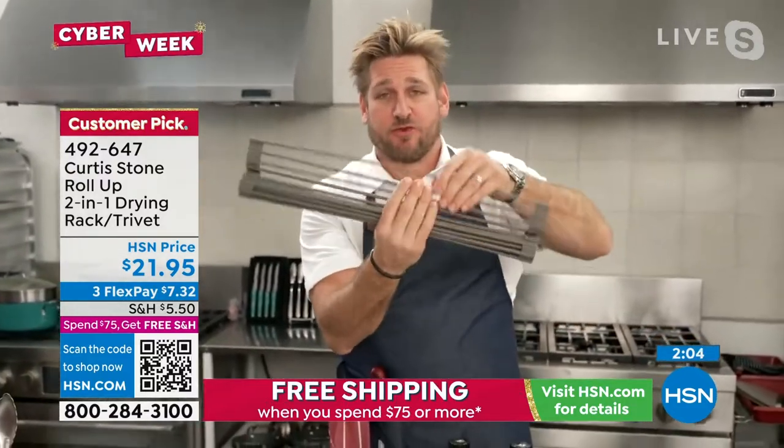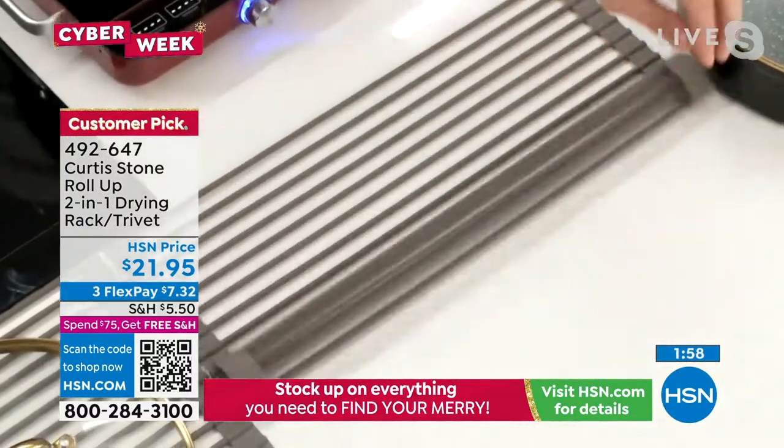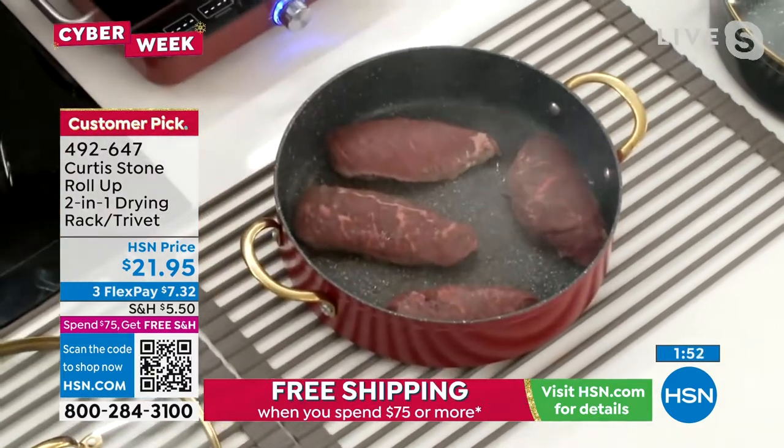It rolls up and goes into your dishwasher for sanitizing. Of course, it stores very easily in your cupboard or your drawer. But when you want to use it, you just roll that baby out straight over your kitchen counter, straight over your dining room table — and then watch this. Red-hot pan, bang, down it goes.